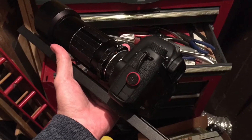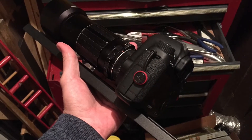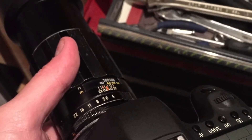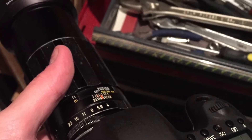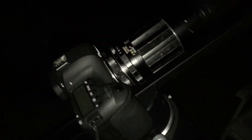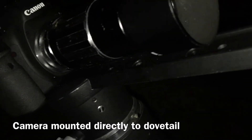At F8 you get some really interesting diffraction spikes. Some people don't like that, some people do. With camera lenses you can relatively cheaply buy something called a step-down ring, and what that does is allows you to close the aperture down without creating any diffraction spikes. So even between F8 and F22, with a step-down ring you can avoid diffraction spikes altogether if that's something you don't like.